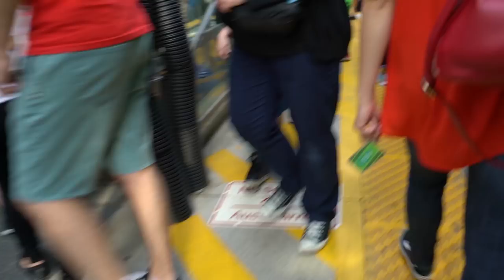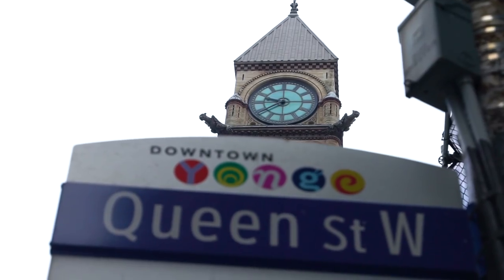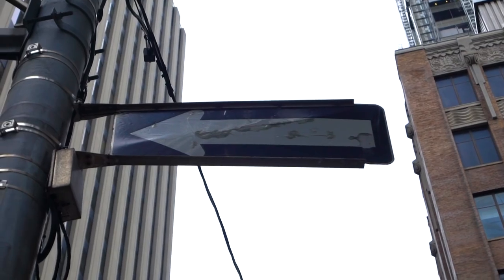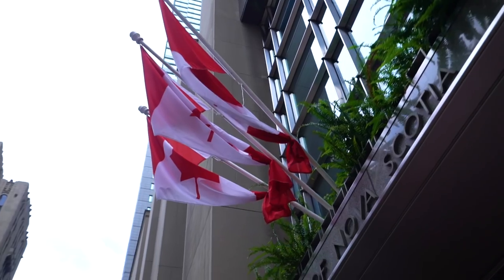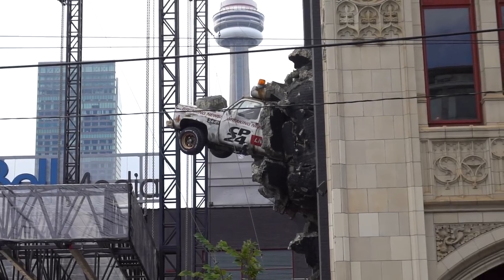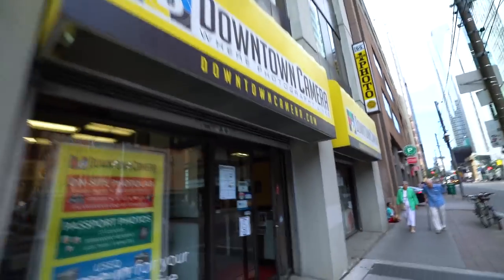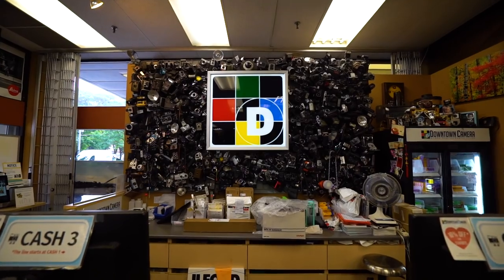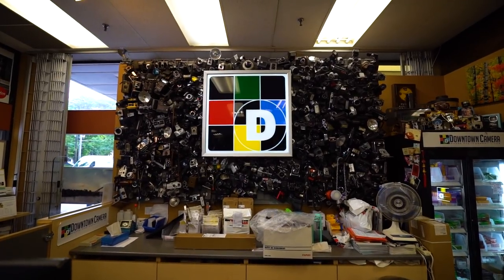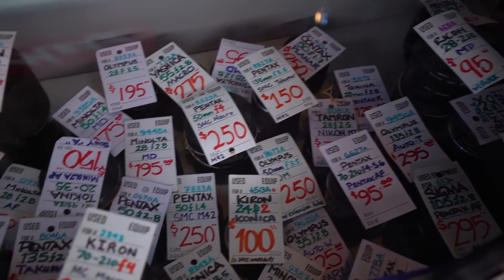At one point you couldn't go a hundred feet in a city and not find a place to develop your film — today it's a bit different. Luckily there is a place in Toronto that does same-day developing and it's just outside my regular walk to work — okay, it's in a completely different direction, but it's still walkable. This is Downtown Camera, the place in this city to get your film developed, or so I'm told. It's a super cool camera store with a wall of cameras and even a little mini vintage market.